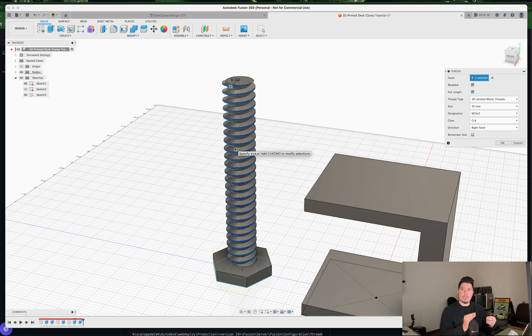Traditional threads have tighter tolerances that are difficult to 3D print, and since every printer is different, it's better to use a profile that works across most 3D printers. Select the 3D Printed Metric Threads, set size to 20 millimeters, designation M20x5 is fine, class 0.8 is fine, direction right-hand is fine, then press OK.